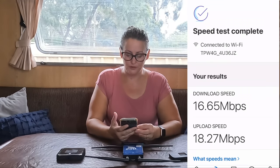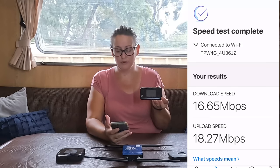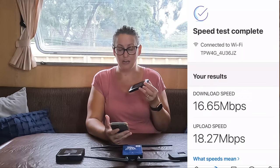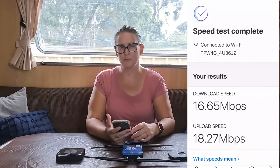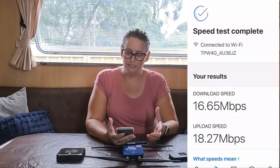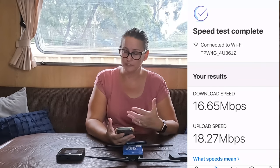With our Telstra dongle, we're getting nearly 17 megabytes per second for download and 18 megabytes per second for upload. For context, anything above 10 Mbps is quite good for downloads — you'll definitely be able to watch Netflix, stream, and make video calls. So anything above 10 is quite good.